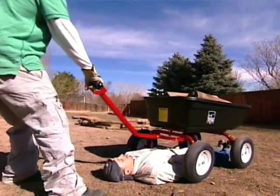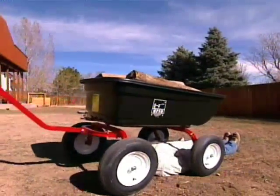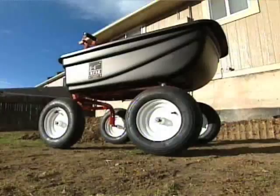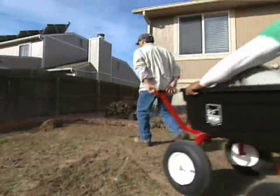Watch out now! It's just good, clean fun today on Cool Tools. Now when you've got some heavy cargo to lug around, to run a load, the Ursa's the way to go.